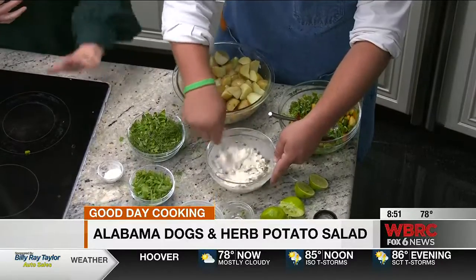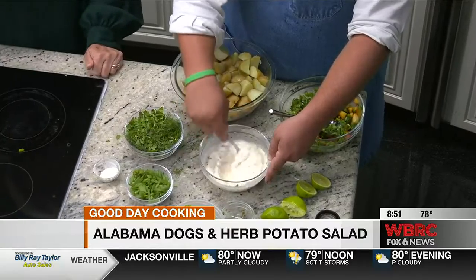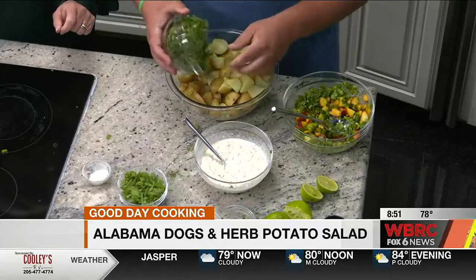So we're going to give that a mix right there. Garlic powder, not garlic salt — definitely a big deal. And then we're going to take our herbs. I've got dill, mint, and basil here. We're going to go in with those.